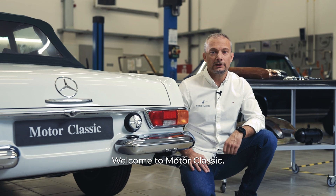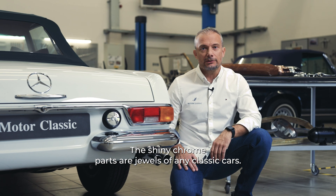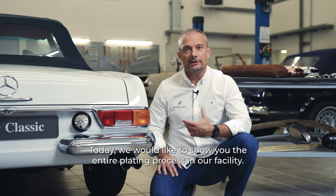Welcome to Motor Classic. The shiny chrome parts are jewels of any classic car. Today, we would like to show you the entire plating process in our facility.